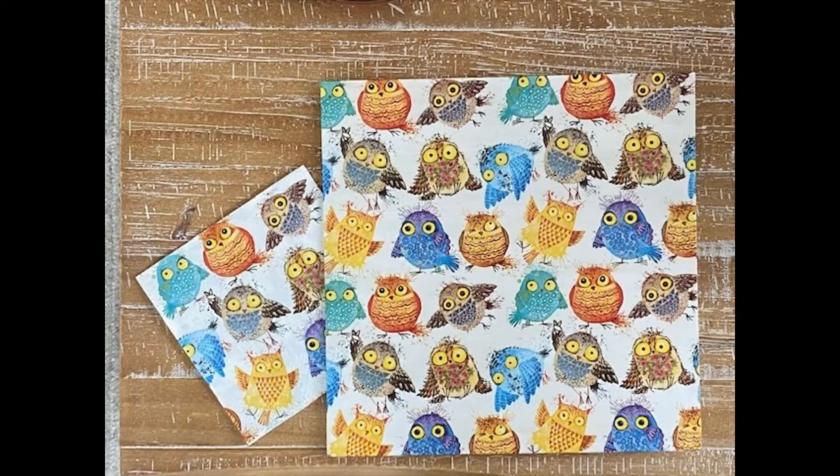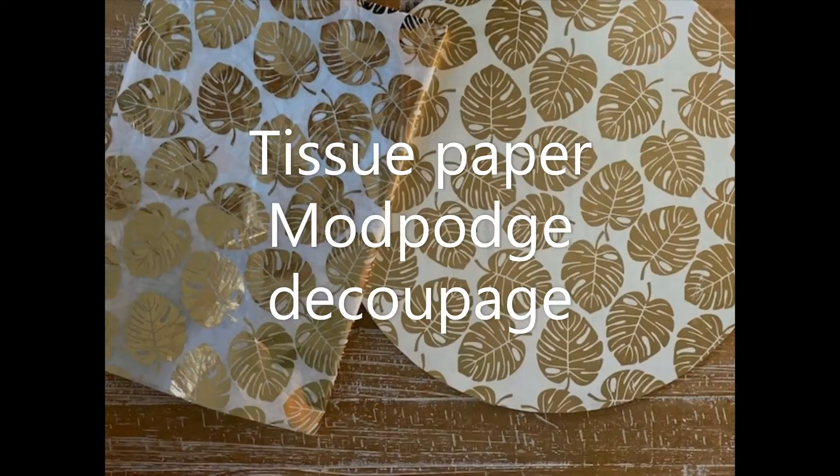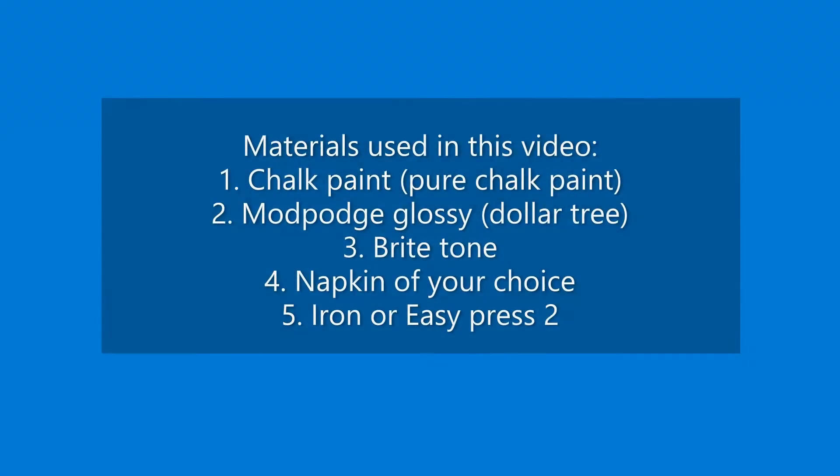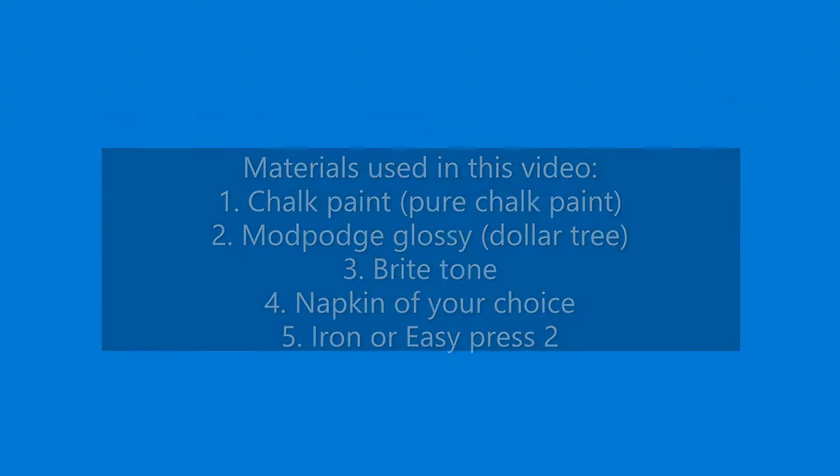So let's focus on decoupage today. Decoupage is a fun technique that can be used to change up your wood with napkins, tissue papers, or even fabric. Here are the materials that I used in this video — please see all links added below.